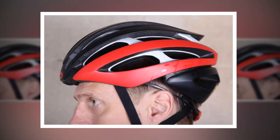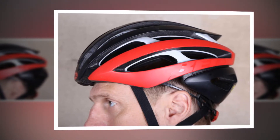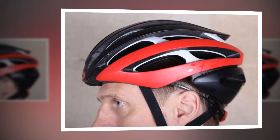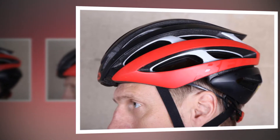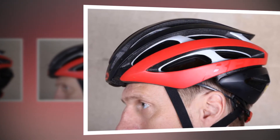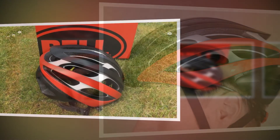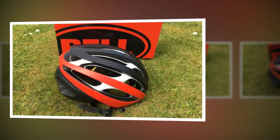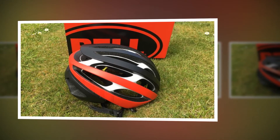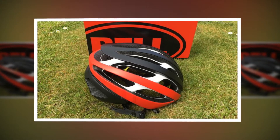The lighter weight straps sit flat against your face and neck thanks to Bell's tri-glide dividers. I really like them — twisted straps are the devil's work. As well as adding to the neatness, Bell says that these improve aerodynamic efficiency, since twisted straps add drag, though it doesn't make any overall aero claims for the helmet.